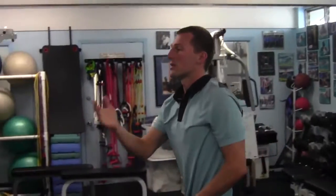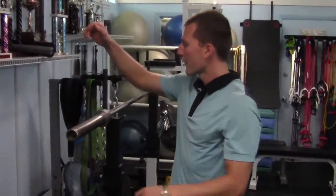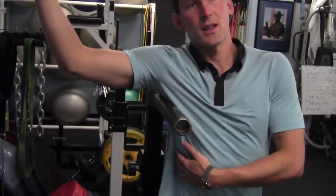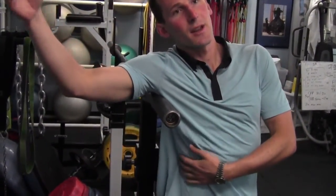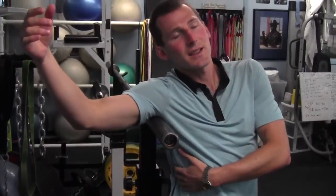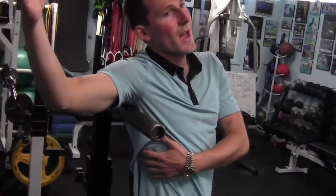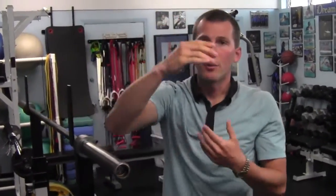If the foam roller is not aggressive enough or not specific enough, you can also use a heavy bar. Just find a part of the bar and roll nice and slow on that area — right here near the teres minor and teres major area, which can be pretty tight. Rolling up and down, and if it's not too tight there, you can get on your toes to get a little more on the side. This gives you a firmer device to apply a little bit more pressure if you're not feeling much with the foam roller.